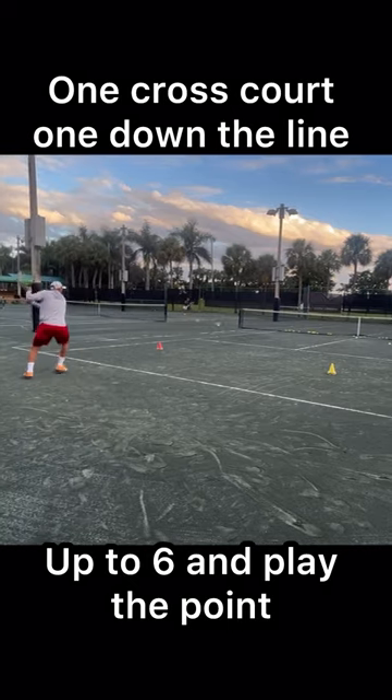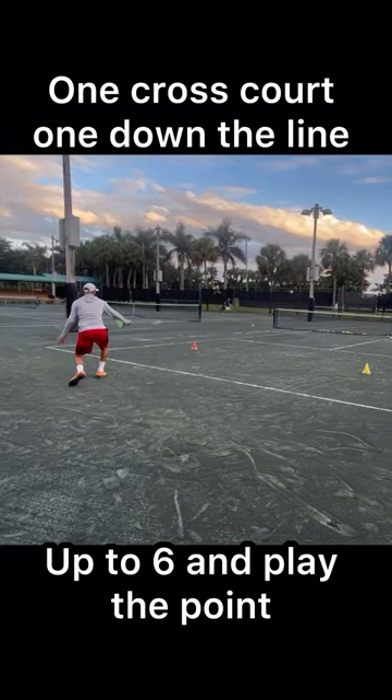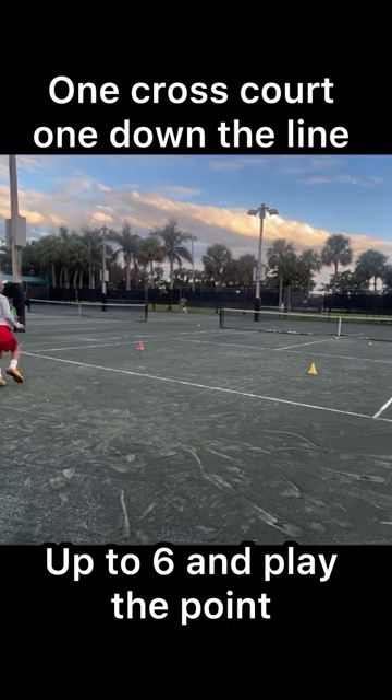As soon as the point started, she started focusing on my backhand, and after a couple shots she got lucky and hit the cone.